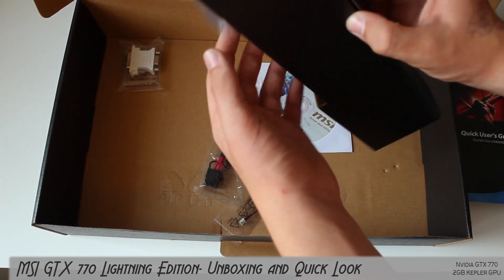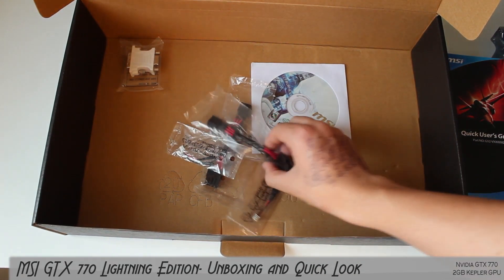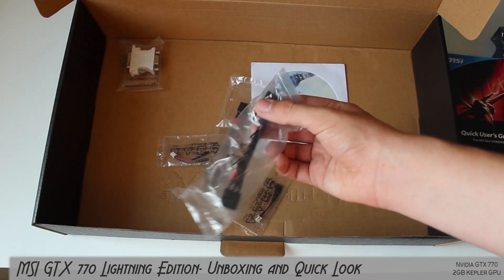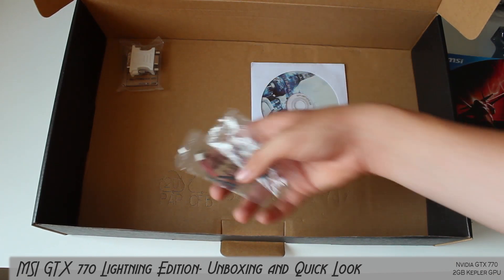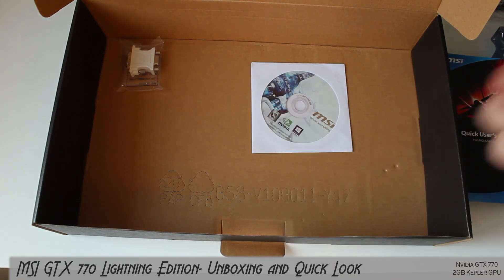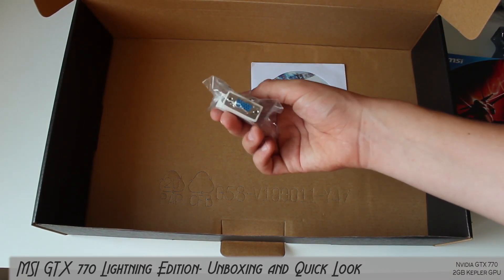We have a box with stuff that just fell out. We have two 6-to-8-pin PCIe adapters, since this card requires two 8-pin PCIe connectors - those are there in case you don't have a compatible power supply. We have some voltage regulation connectors for reading direct voltages on the card if you have a Republic of Gamers motherboard, and a DVI to VGA adapter.